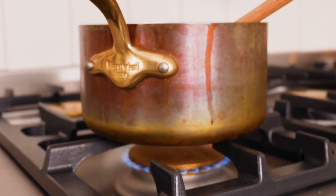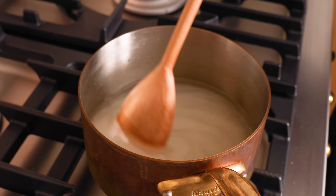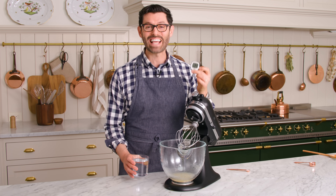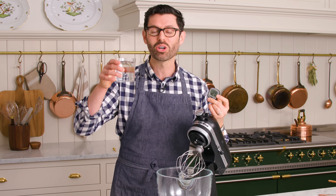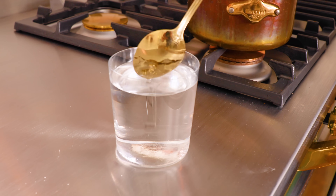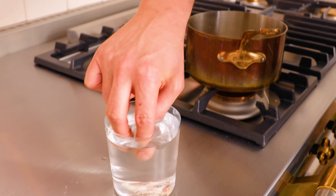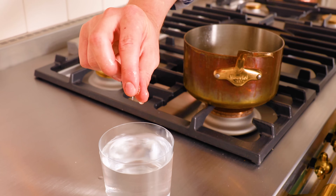You can give it a stir just until the sugar is dissolved, but after it's dissolved, leave it alone. It'll bubble away and heat up. I'm using a candy thermometer to tell when this is exactly 240 degrees, but if you don't have one at home, you can use a cold glass of water — take a little droplet of the hot sugar syrup and pour it in. If it forms a soft ball of sugar, it's ready. If it dissolves, it's not ready, and if it forms a hard ball, it's too hot.